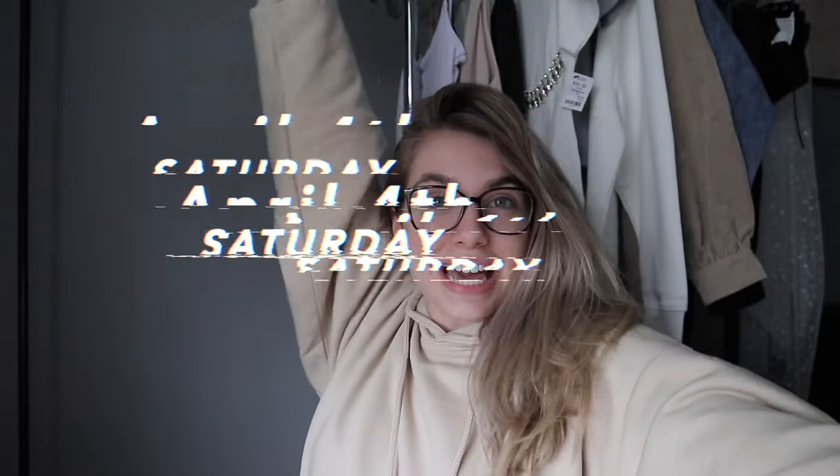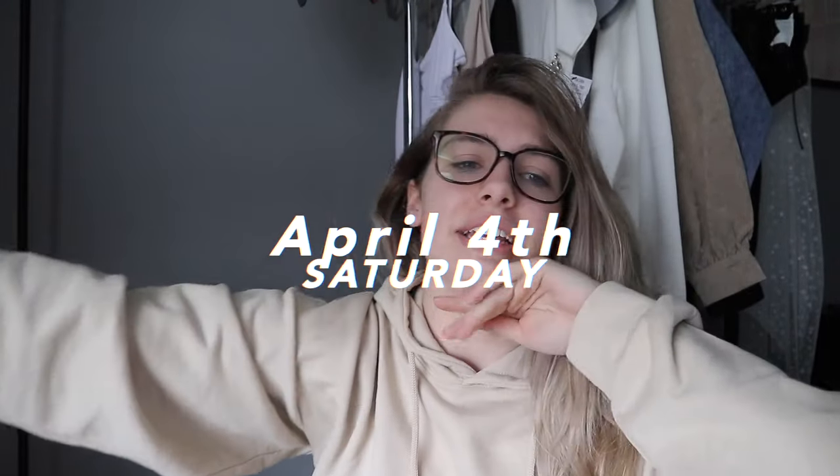Hello guys, it is Saturday April 4th and it's already like 2:40. I've been up for a while but I've just been editing yesterday's vlog and hanging out with my mom. I showered earlier, my hair's still kind of wet but I'm gonna get ready in a second. I haven't had my coffee yet so I need to make my chai tea. I have a really cool DIY that I'm excited to try out, and it's disgusting outside — it was 75 degrees yesterday and today it's 40.